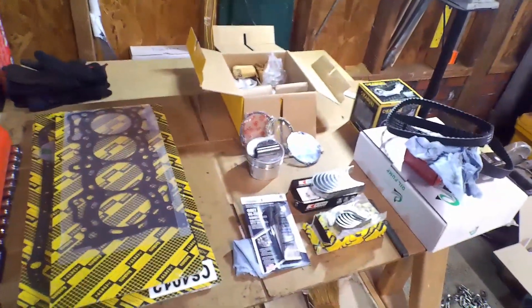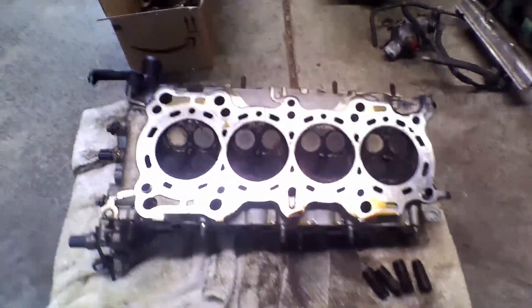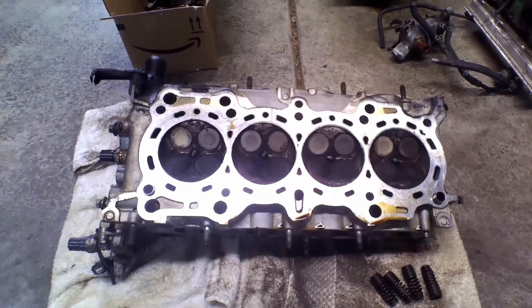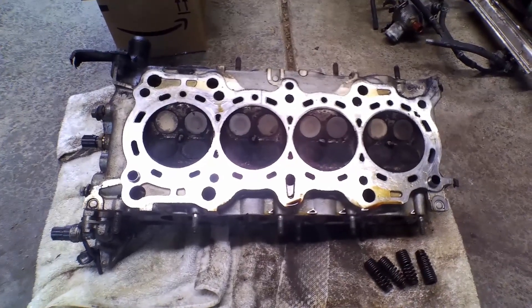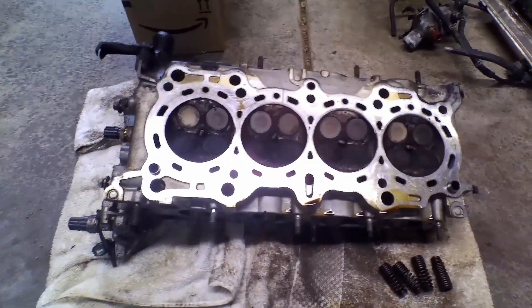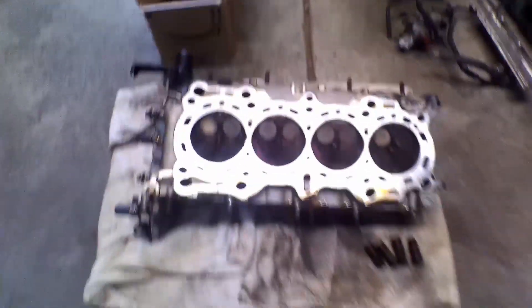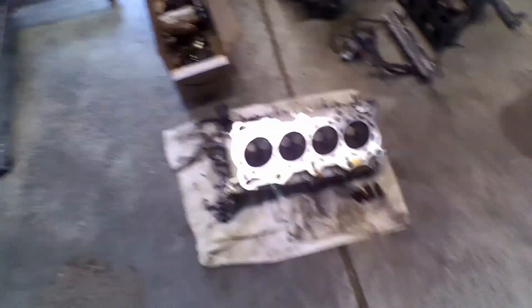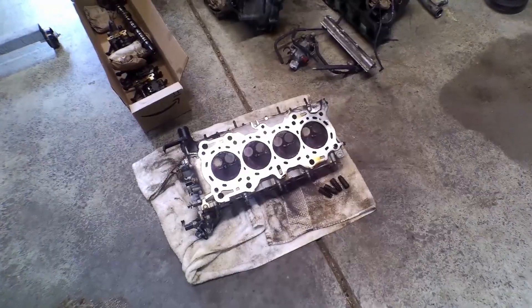I bought one of these kits before for a D15 and everything worked out just fine, so that's what this series is going to be about. The next video is going to be me tearing apart this head — I'll check the clearances on the deck, pull all the valves, clean them, install new valve seals, and show you exactly what goes into disassembling, cleaning, and reassembling. I hope this is going to be interesting to you guys — be sure to like and subscribe, and I'll have more videos up in the future. Thank you.